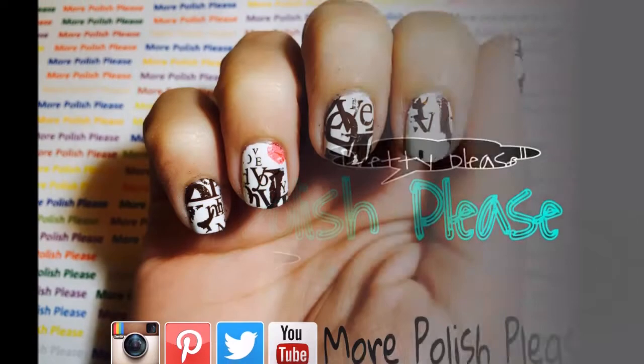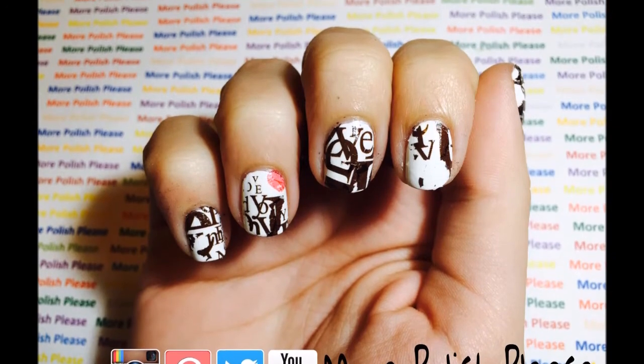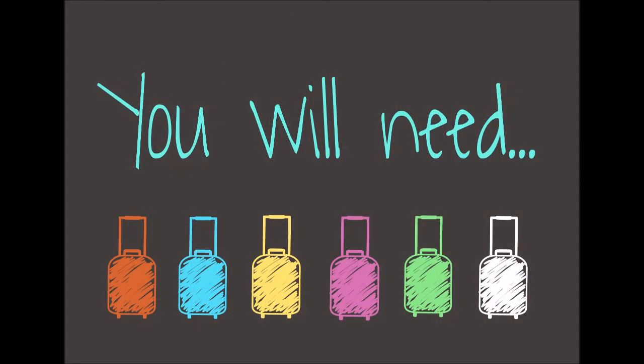Hi guys, today I'm going to be showing you how to apply a tattoo on your nails. For this design, you will need the following.